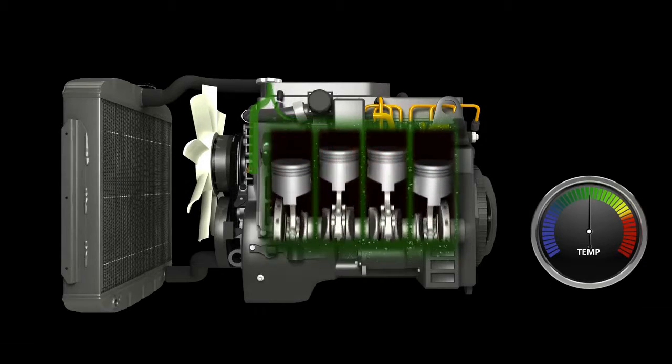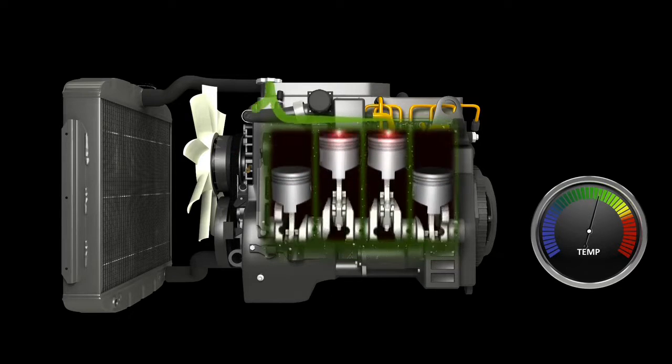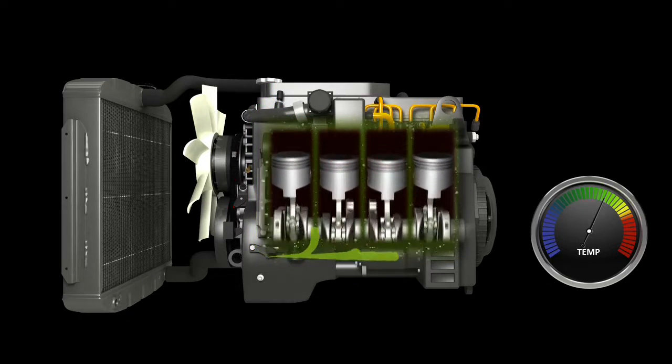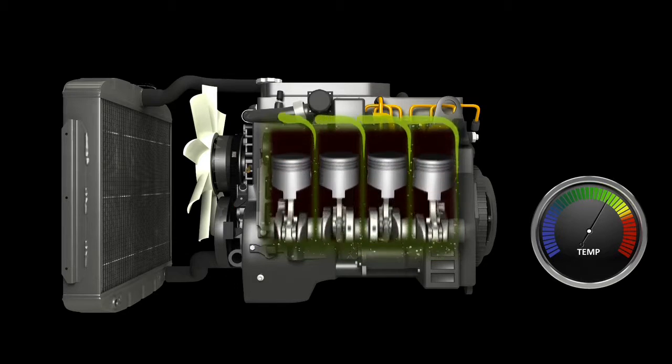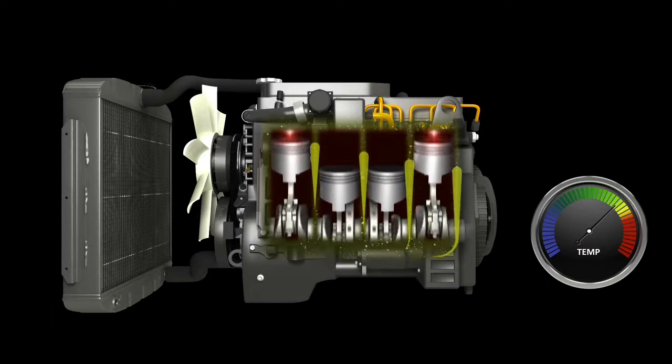Surrounding the engine core are coolant passages where engine coolant — a mixture of water and antifreeze — flows through the engine. The excess heat in the engine core is transferred to the engine coolant and is pumped through the engine coolant passages. It is routed through the thermostat to the radiator. If the thermostat is closed, the coolant is not allowed into the radiator and it continues to circulate through the engine core. If the engine is operating within normal heat limits, this is all that needs to happen. Engine coolant collecting heat from the engine core is the initial and primary source of engine cooling.